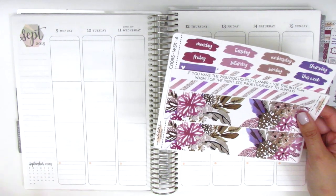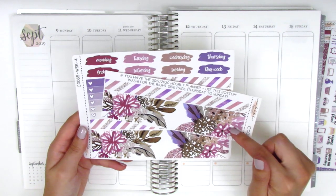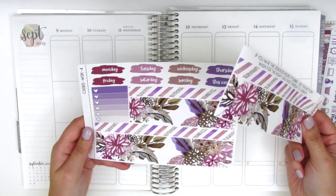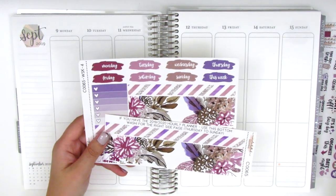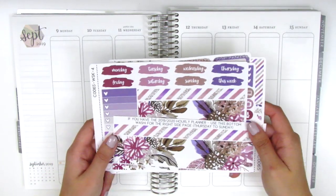I don't use that calendar at all and usually it just gets whited out, so I figured since the kit comes with this extra strip of bottom washi I might as well use it. I love these date covers — I think they're so cute. So if you're interested in watching me plan with this kit, go ahead and stay tuned and I will talk to you guys in the voiceover.